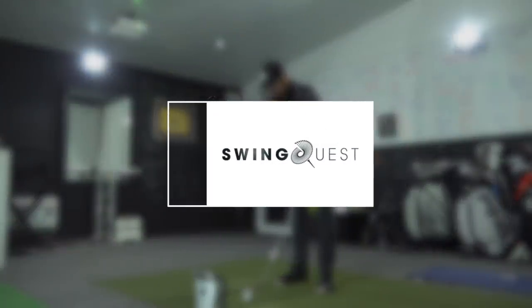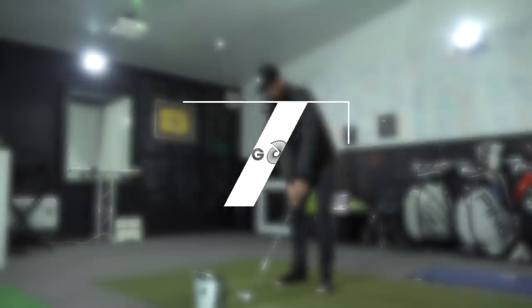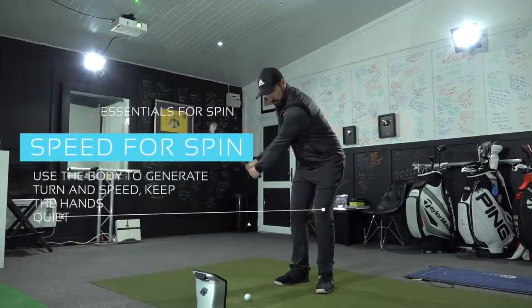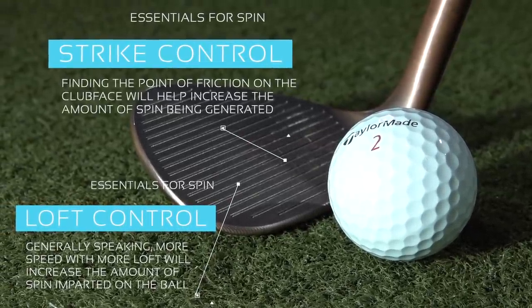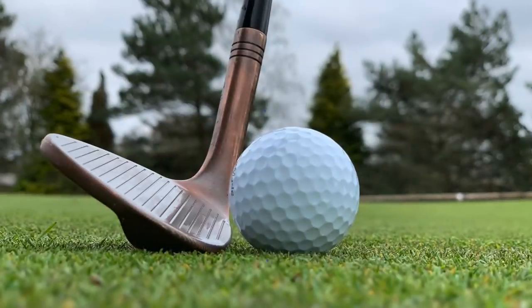Before we dive into the test results of using this 70 degree wedge, let's switch over to the SwingQuest cam and look at how you can generate the maximum amount of backspin when hitting wedge shots generally. When trying to generate backspin we are looking for a few things. First of all we need speed — we need that speed to get the revs up on the golf ball. We also need control over swing arc, meaning the place where the club is bottoming out at the point of impact. We also need control over the amount of loft being used at impact and strike location, which is very important. The first thing to understand about what happens at the point of impact is something called spin loft.